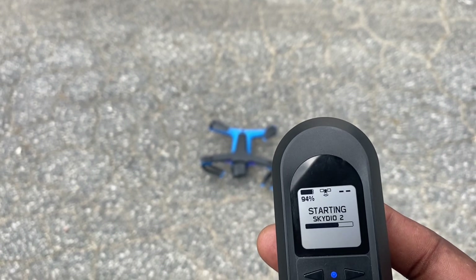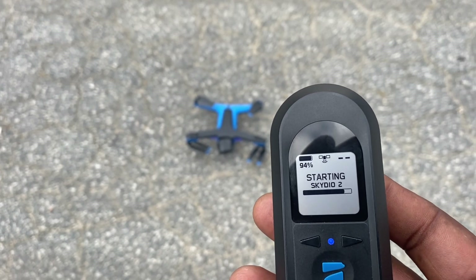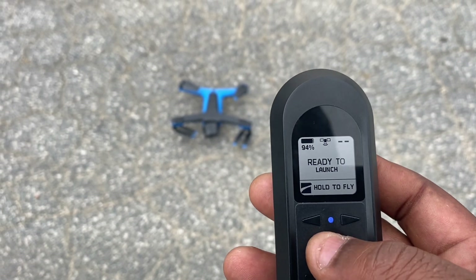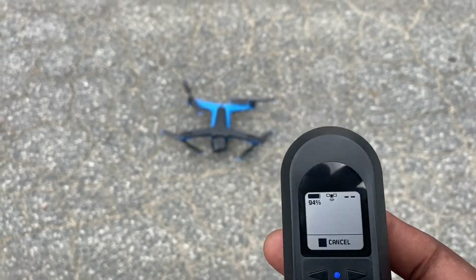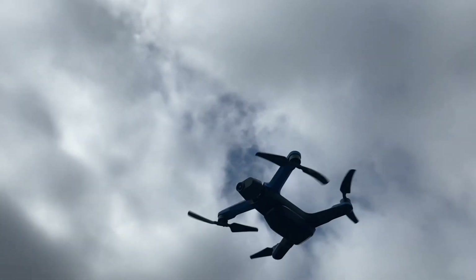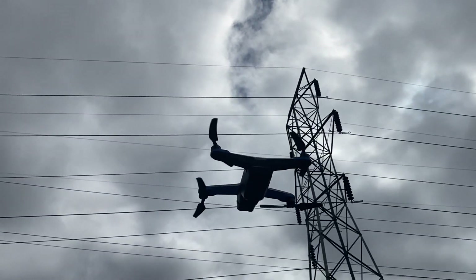All you do is push the blue icon — the Skydio logo — and hold it for a few seconds. It should say it is ready to launch, and then three, two, one — go! We are airborne!